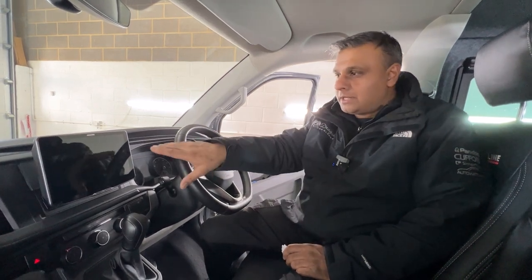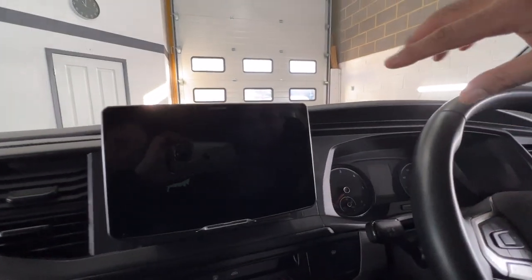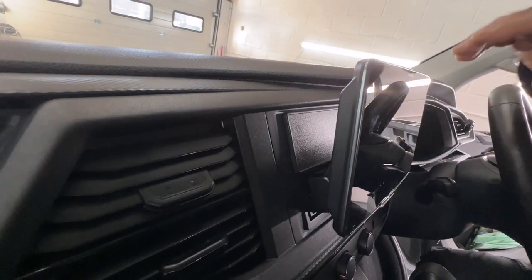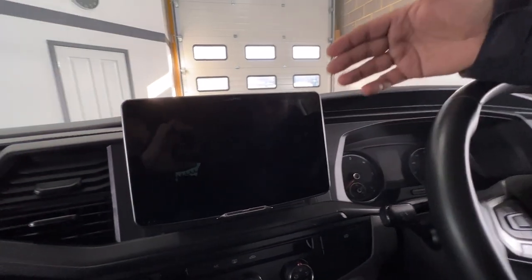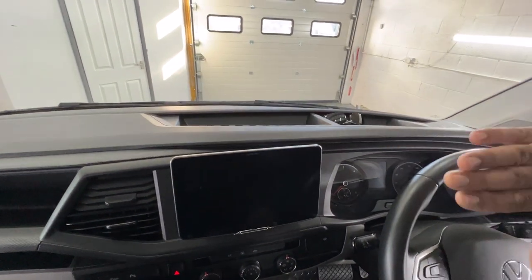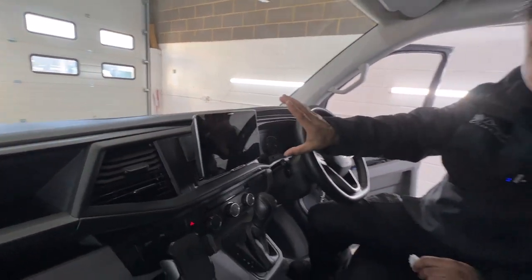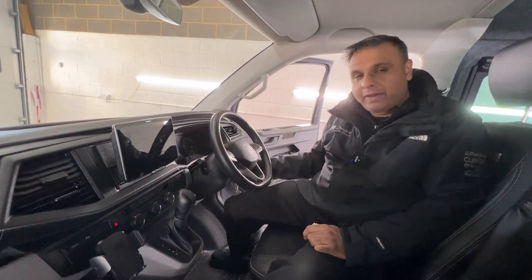So this is the unit if you have a look, and we've got the proper fitting kit so it all fits in there nicely. It's a 9-inch floating stereo, so it does stick out proud, but the nice thing is you can position it to be quite vertical on the dash. With these Volkswagens they do slant a little bit, but with this one you can make it nice and flat so you can see it quite easily without a lot of glare.